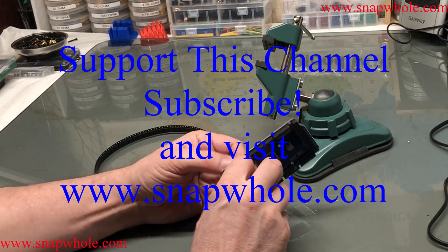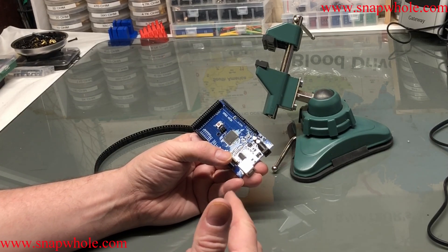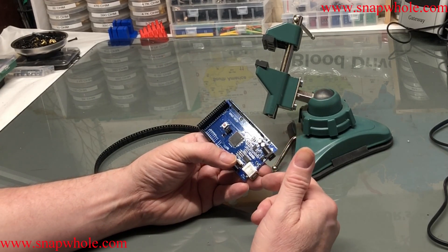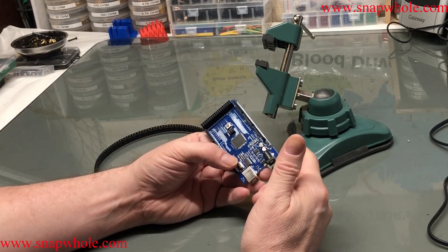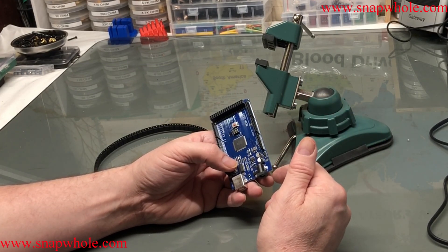I managed to fry the 5-volt regulator on this Mega 2560. If you want to know what causes that, it's when you short-circuit an end-stop without knowing it. And how you know you did that, the display connected to the RAMPS board becomes very, very dim.